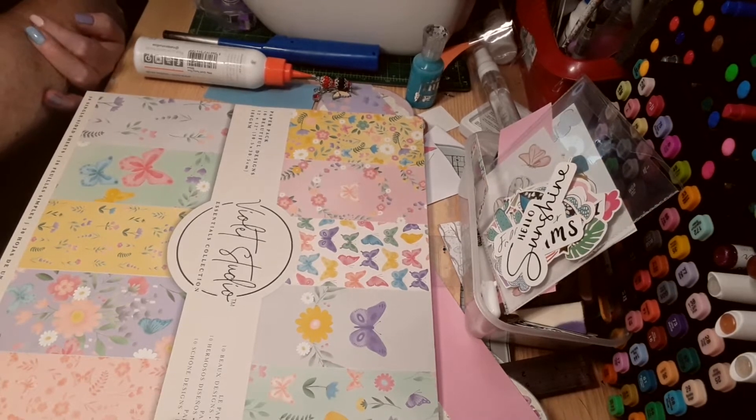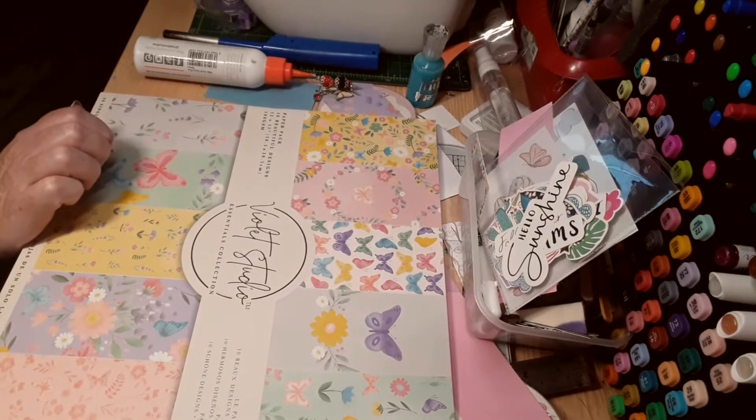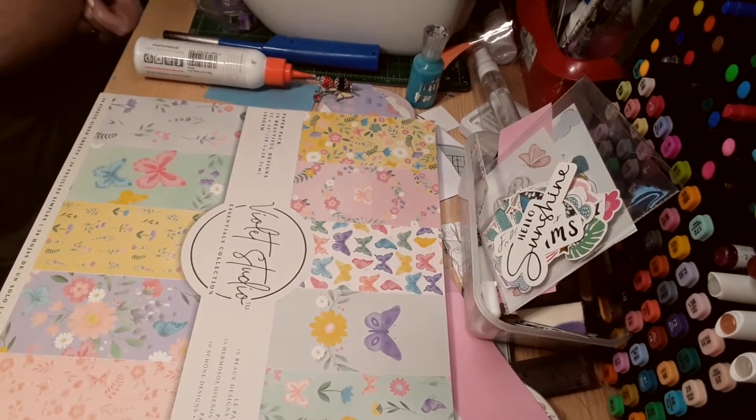Anyway, the rules are: you can't use stamps, a foiling machine, a die cutting machine, a Cricut, a Scan n Cut, anything like that. You can't use an embossing folder, or powders, or ink.